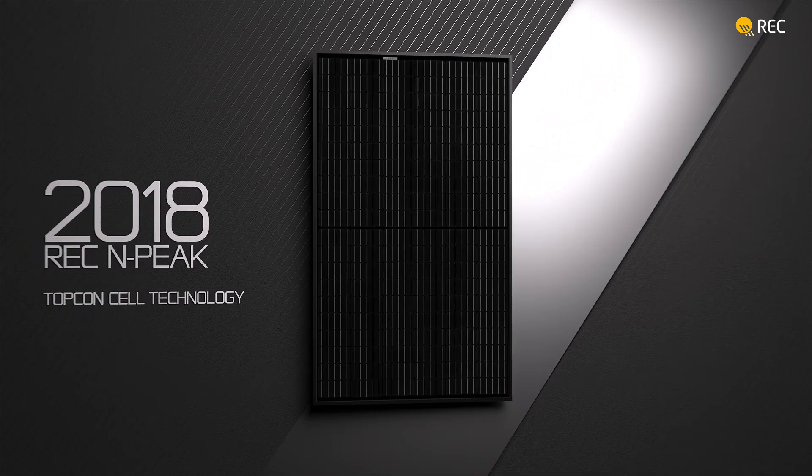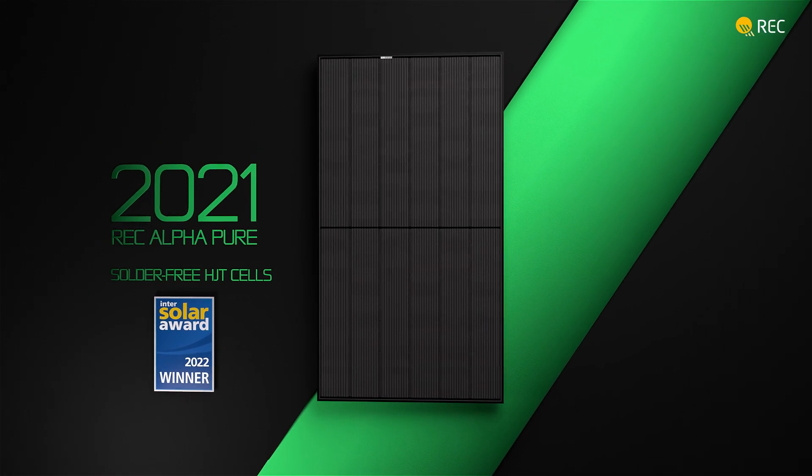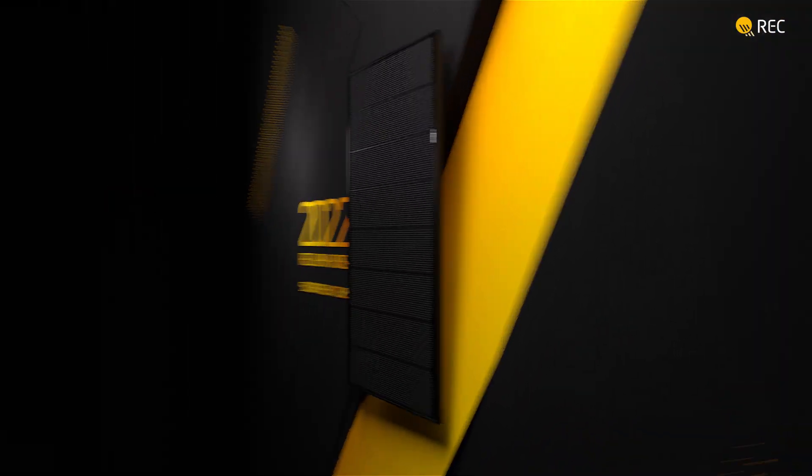From REC, the company that brought you a series of game-changing solar panel innovations, comes another inspiring progression in panel technology — the REC Alpha Pure RX.